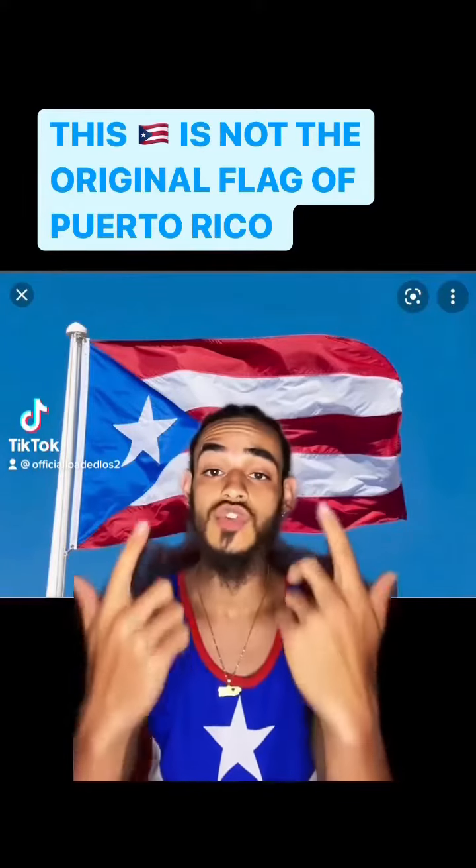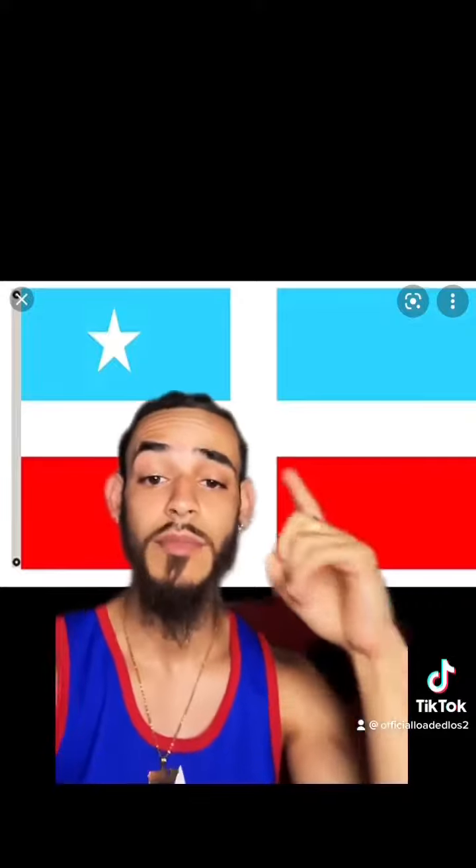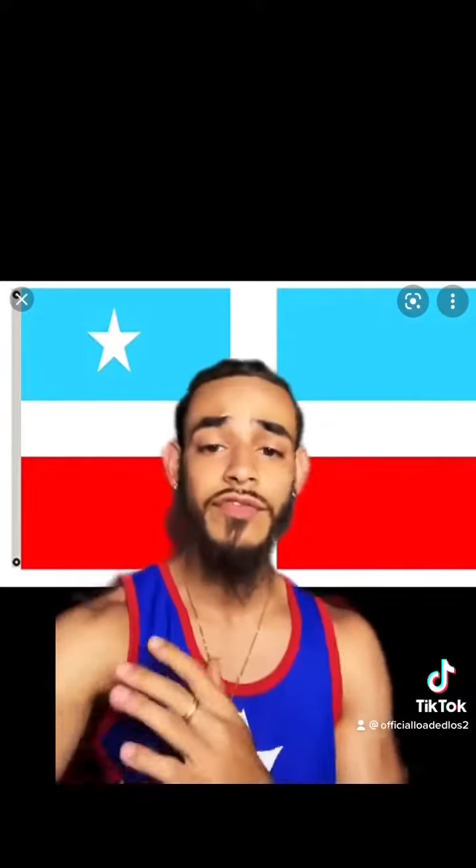A lot of people think that this is the original Puerto Rican flag, but it really isn't though. This is the first flag of Puerto Rico right here. This flag is called the Revolutionary Flag of Lárez.